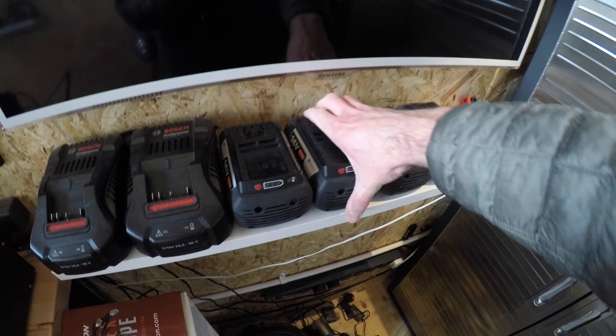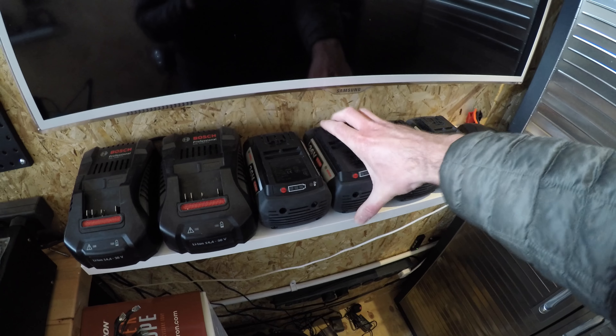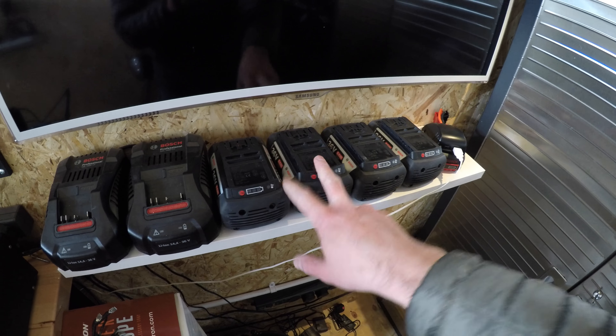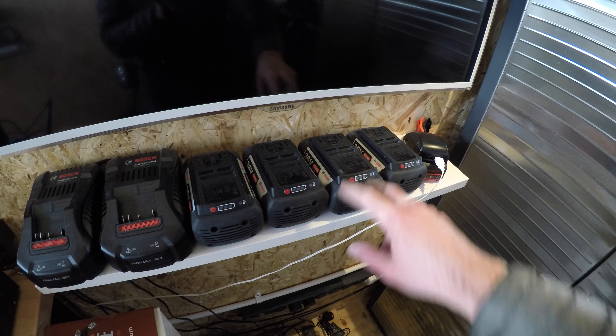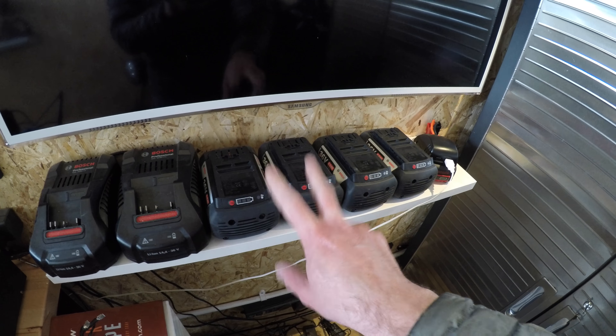For now I'm using my backup packs. If you haven't seen the other video, these are just Bosch 6 amp-hour 36-volt packs — effectively 10S2P — and what I do is bung them together in a 2-parallel 2-series configuration, which gives you 72 volts at 12 amp hours. That's kind of enough for a little rip — you can't really pull huge amounts of power but it gets the bike running.